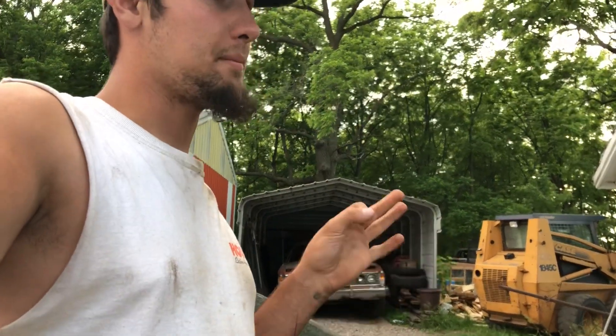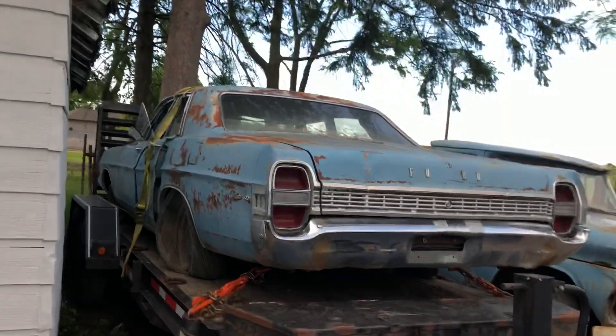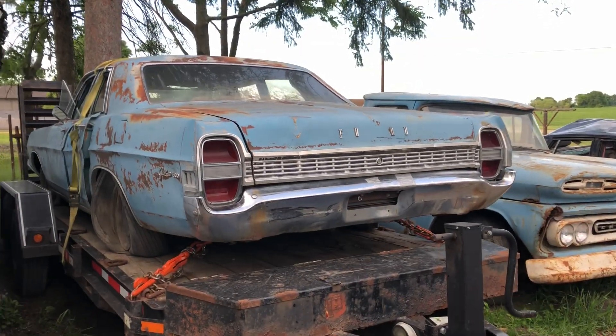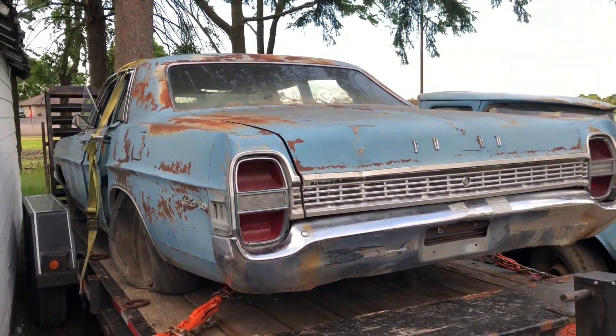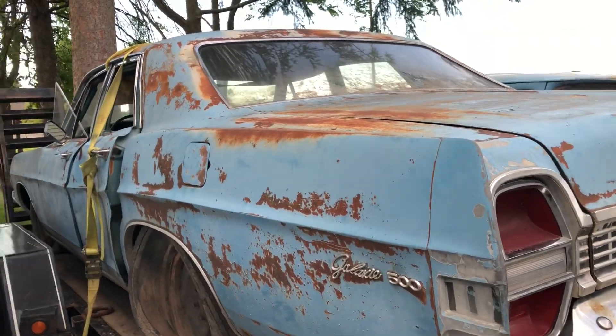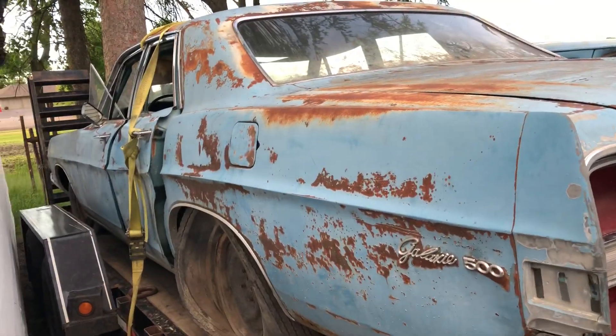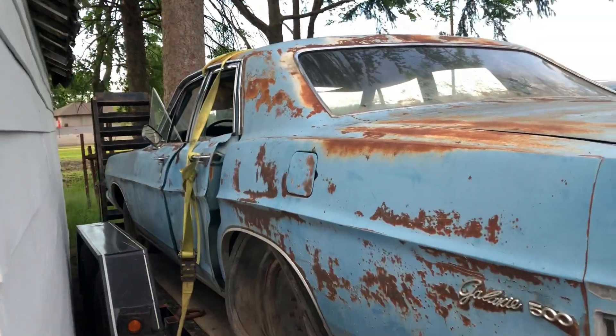This is the vehicle I'm going to be taking to Wisconsin this year. It is a 1968 Ford Galaxie 500. I picked this up from a buddy I've known for a while — he was my dad's buddy.